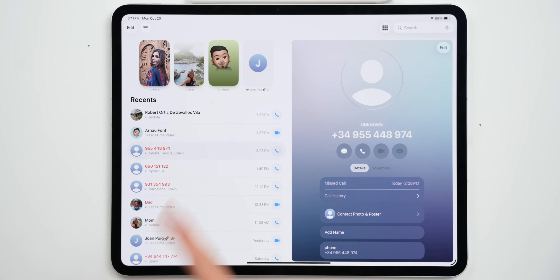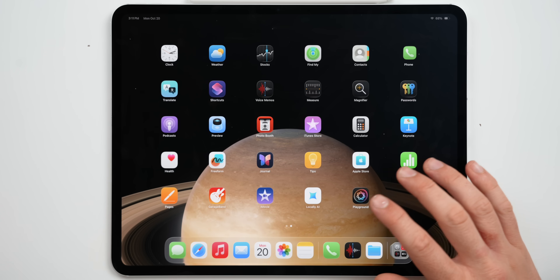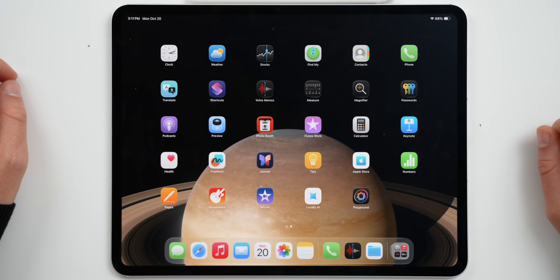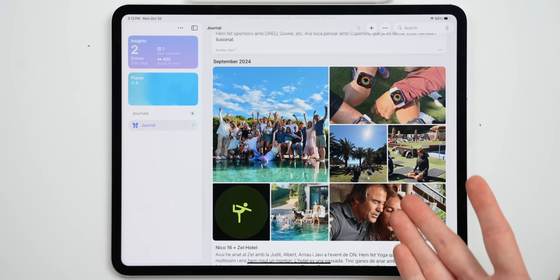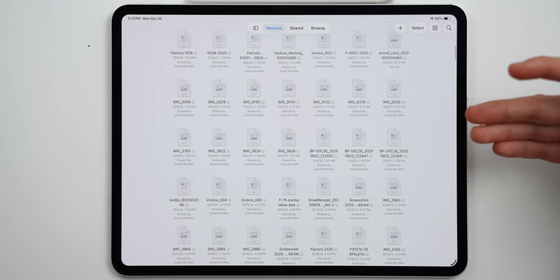Apple has also added a couple of new apps to the iPad — including the Phone app, which we never had before (previously it was just Contacts and FaceTime), the Journal app, and even the Preview app from the Mac, which is basically the best way to open PDFs on iPad now. I made an entire video about iPadOS 26 with over a hundred new features — it will be linked below.